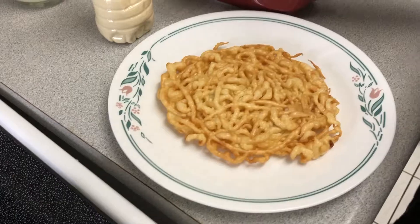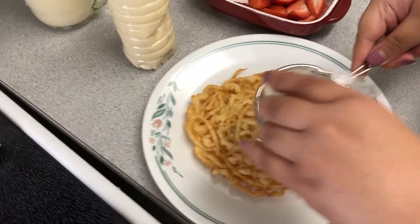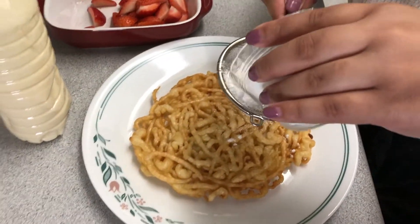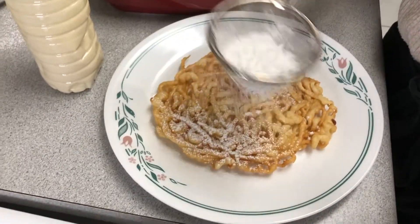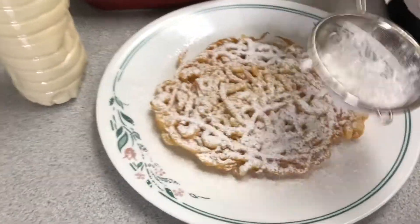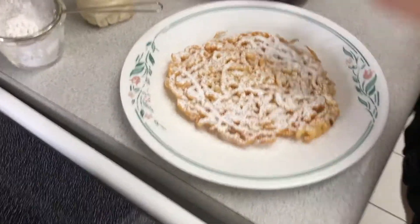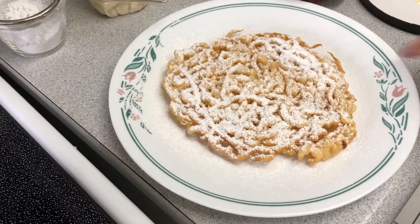Okay, and we'll add our confectioner's sugar. You guys can also put chocolate on top if you want. I'm not gonna add any more just so that it's not that sweet.